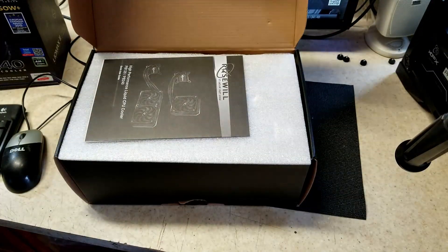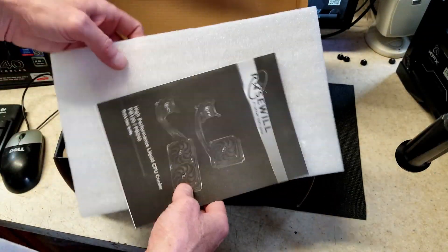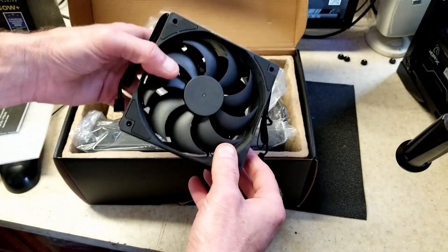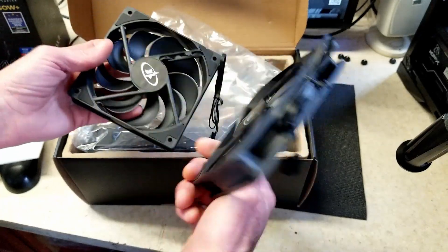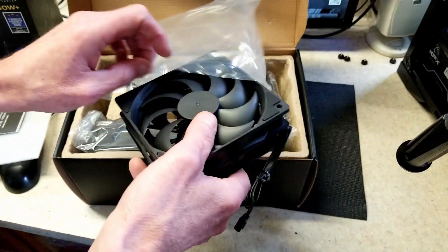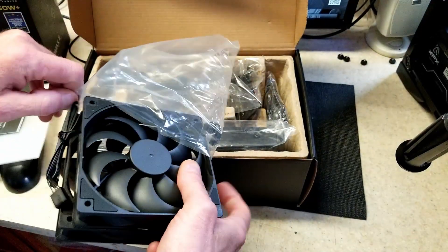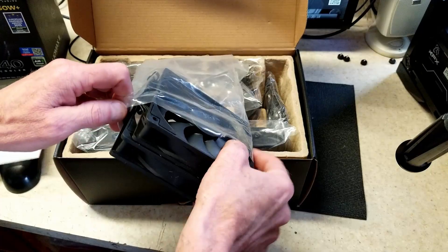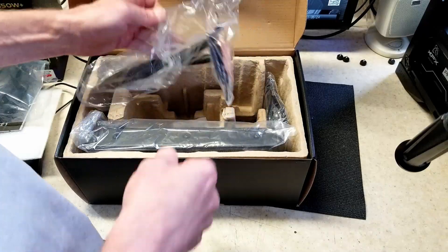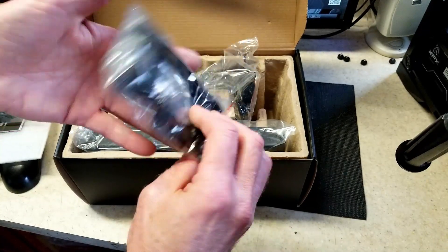The instructions are decent enough — these things aren't rocket science to figure out. It comes with a couple of unbranded 4-pin PWM fans, which is nice, though I'm not sure how well they perform. From the specs on the box, compared to the Enermax, they're much slower with much less static pressure. There's also a nice little bag of hardware, a fan splitter, and everything seems to be included.